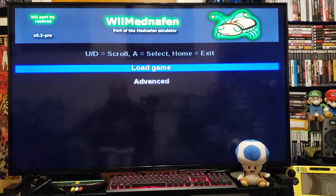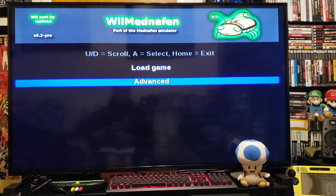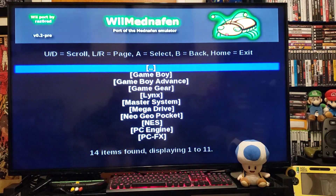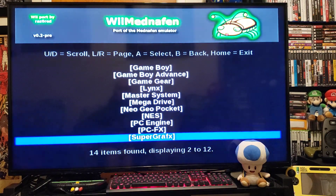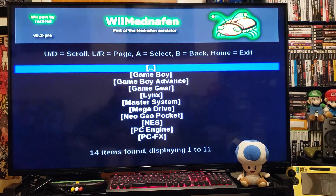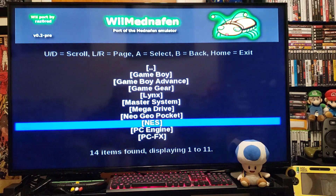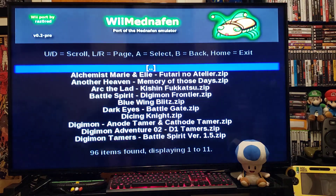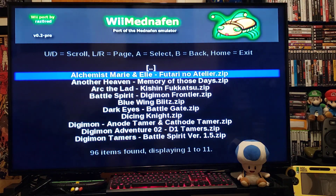Once you're here, just go to Load Game. Go back on the list and it should have a folder for WonderSwan somewhere. There it is — press Two and there's all your games.